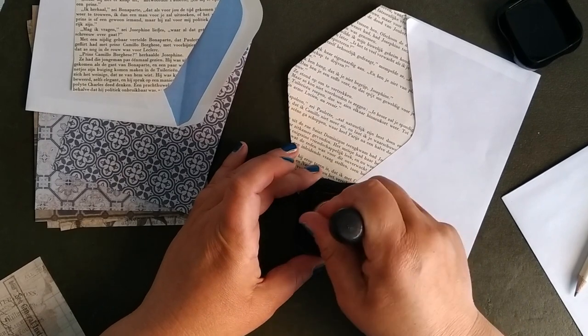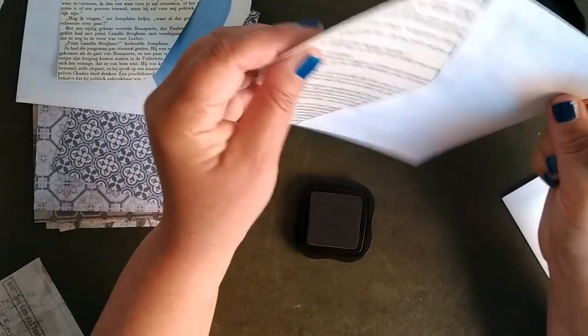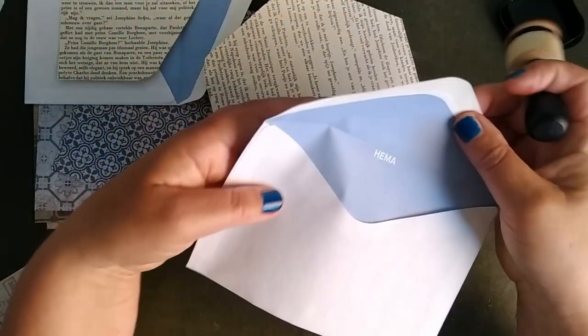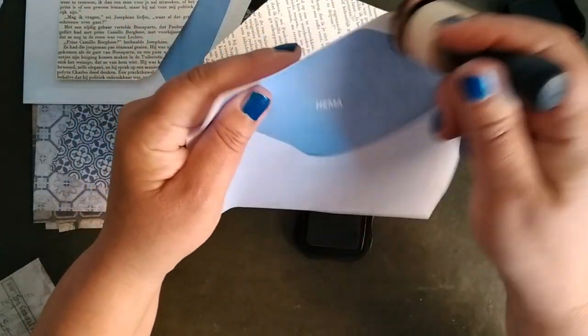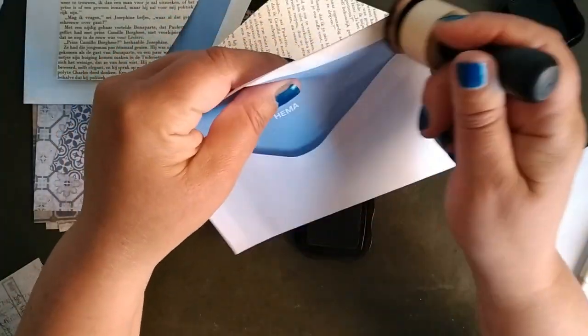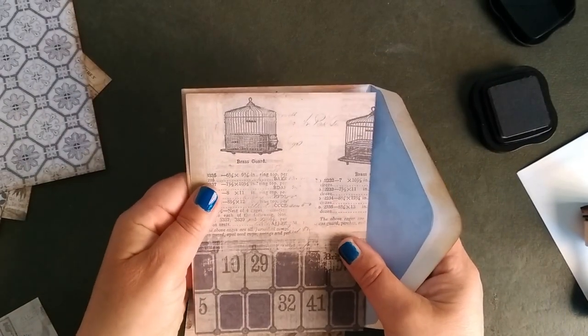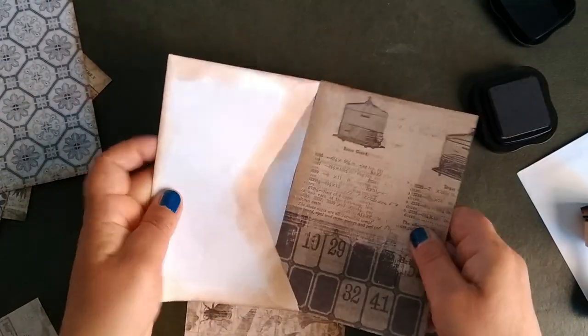I cut the other one as well — it works the same, of course. And now we're going to ink every corner, every part we see, all the edges. I use a dark brown color simply because that covers the most.